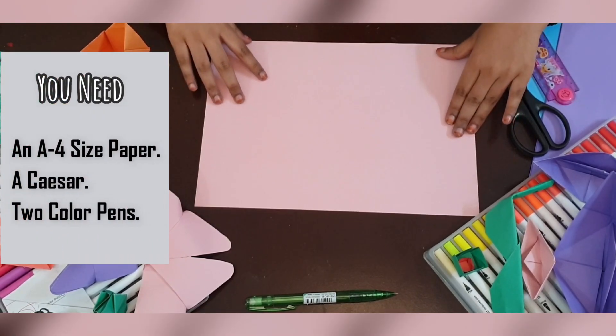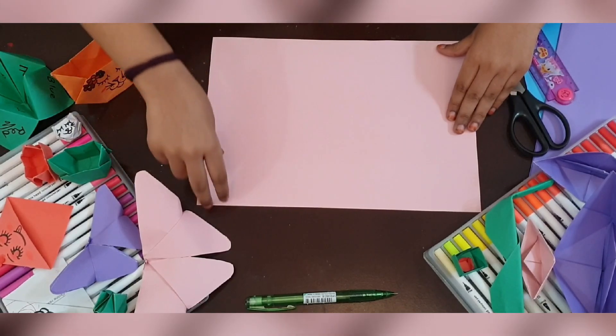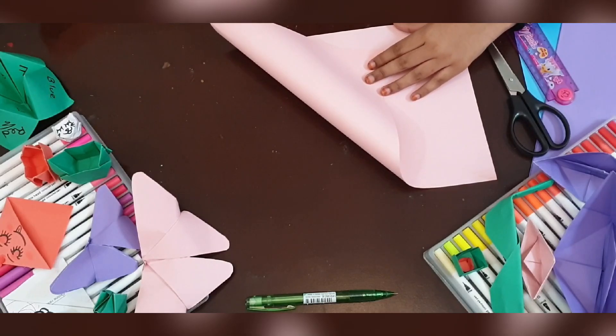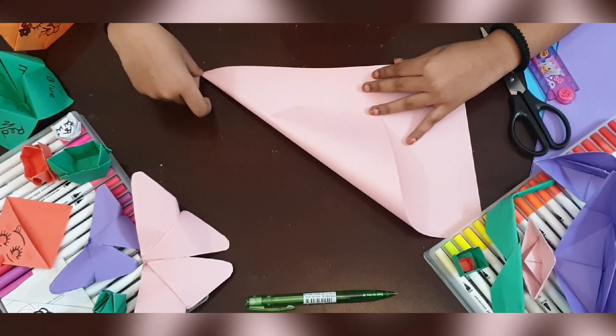To make the cat, you need to make it a square. So we're gonna take this corner and fold it like this. Match the corners.